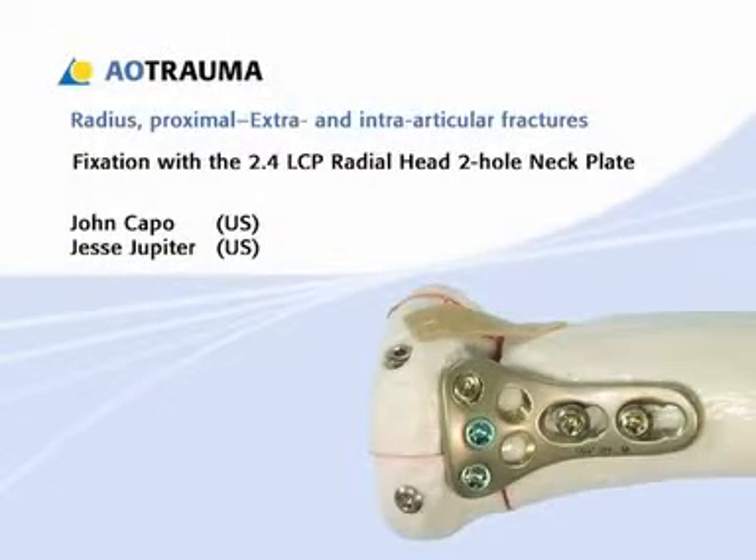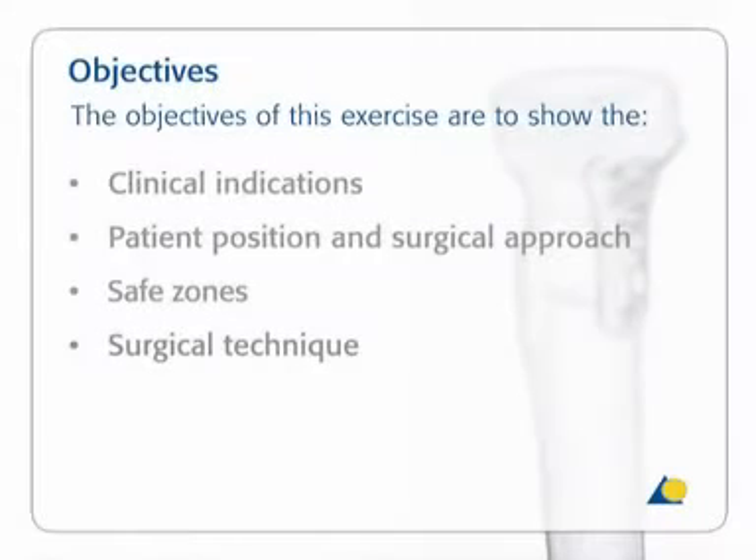In this presentation, the technique for fracture fixation using the 2.4 LCP radial head plate will be demonstrated. The objectives of the exercise are to show the clinical indications, the patient position and the surgical approach, the safe zones, and the surgical technique.